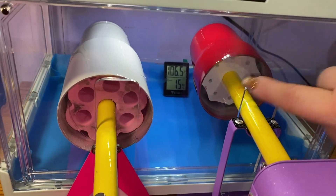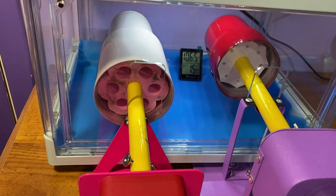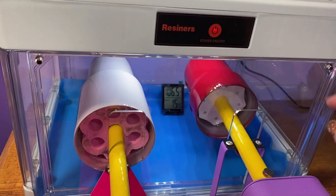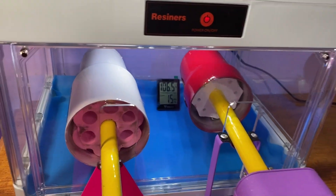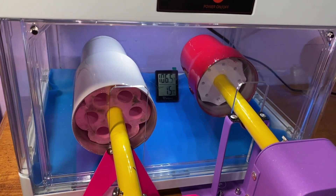It does have two slots here for your tumblers, so you can fit two tumblers in here. The whole case is made out of plexiglass — all the sides — which makes it dust-free and keeps your temperature controlled.